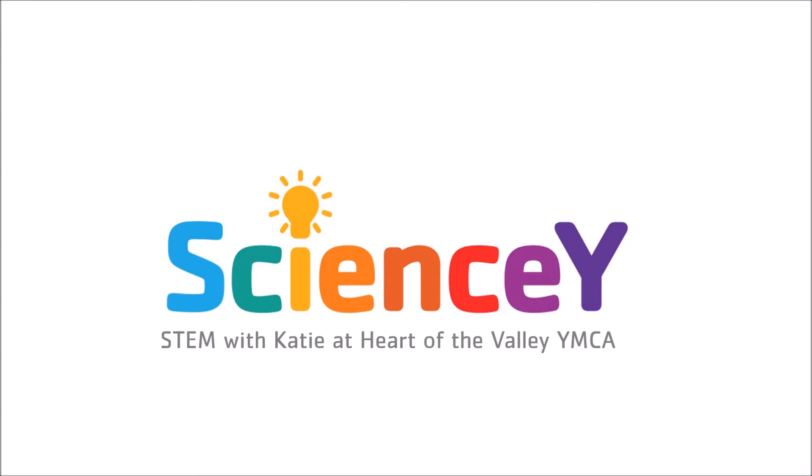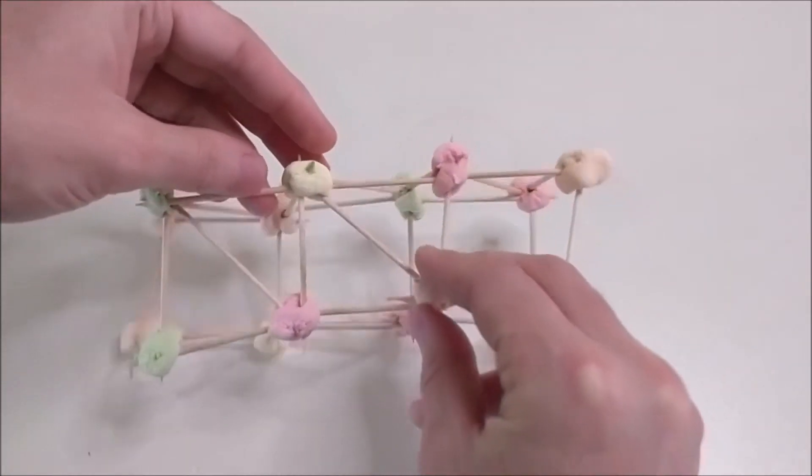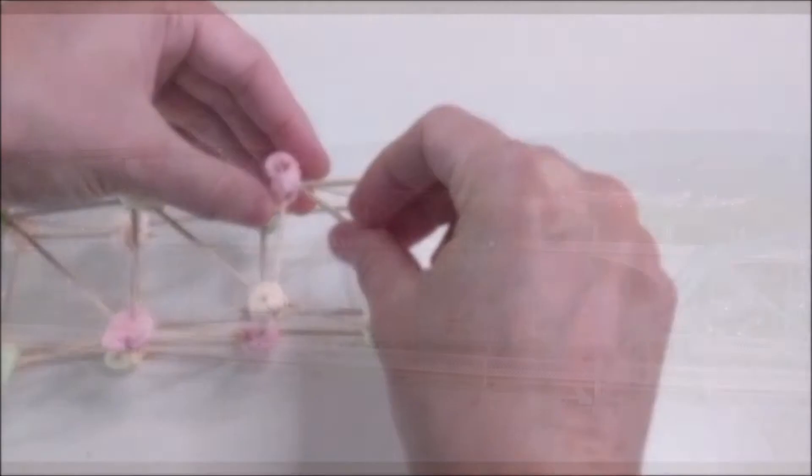Hi, I'm Katie. Welcome to the Heart of the Valley YMCA Science Y. Today we're going to explore geometry and architecture concepts to build bridges with toothpicks and marshmallows.